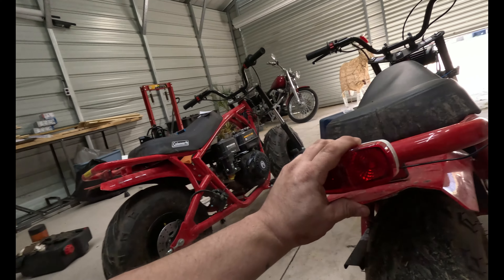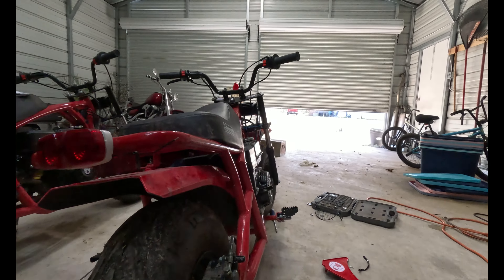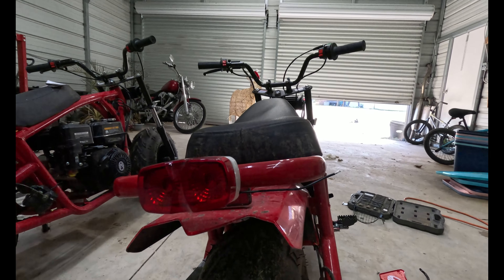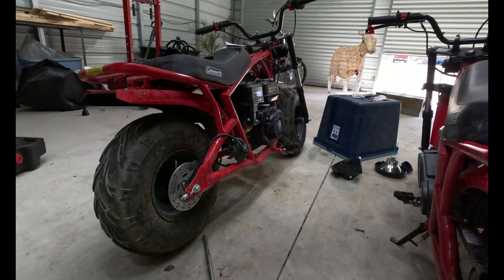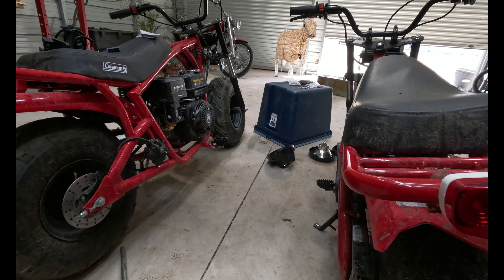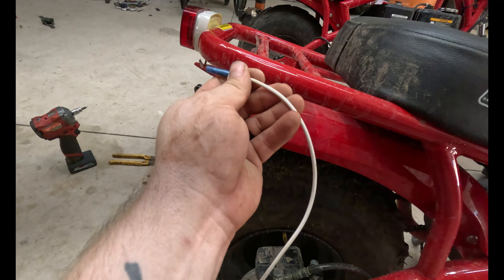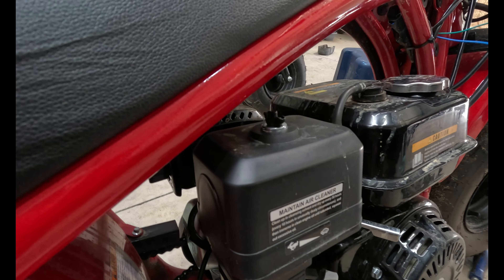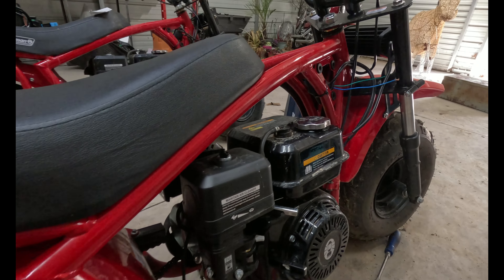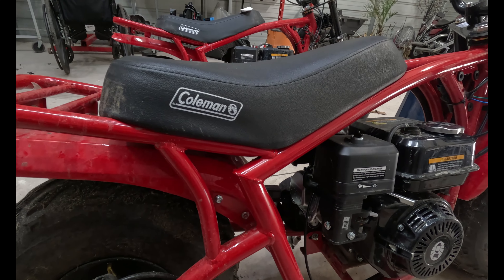The only downfall with GoPros is their battery life sucks, so I got it mounted. I think it's pretty centered - center enough for me. I did test it: I ran a wire from here to the power, cranked up the bike, and it worked - I'll show you guys at the end. Now it's just a matter of wiring everything up. I'm going to take this wire here, butt splice it, zip tie it all the way down the frame and up, then run it into the blue wire along with the headlight wires.